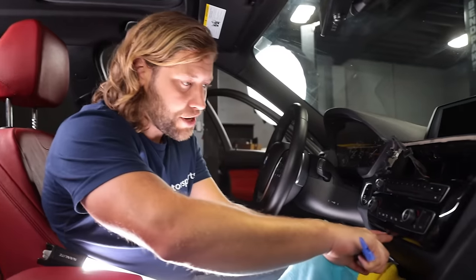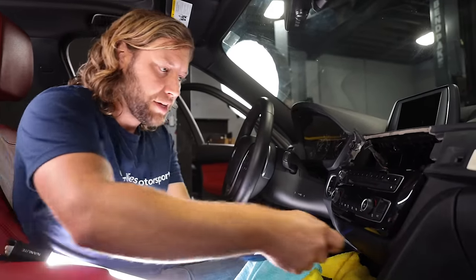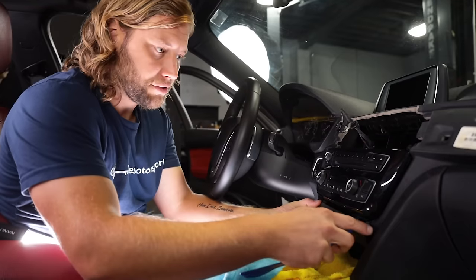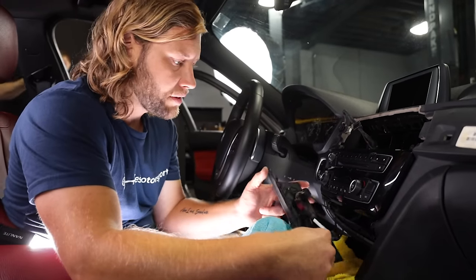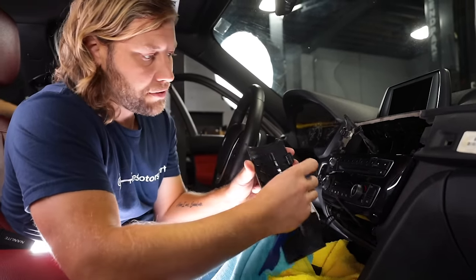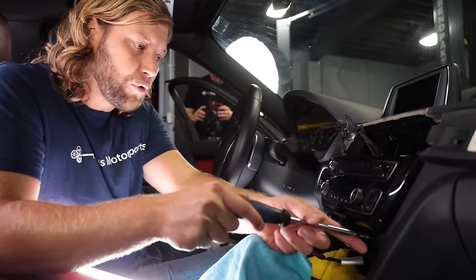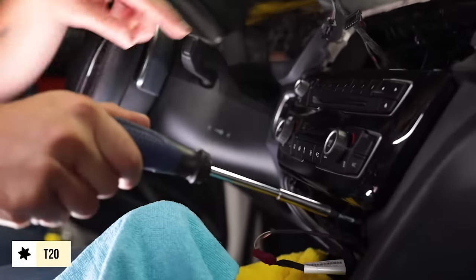Next, there's a small piece of dash trim right here that we need to remove. Take a plastic pry tool, rock it down, and there's a little connection inside — just slide that out.